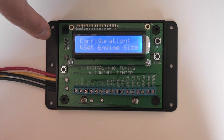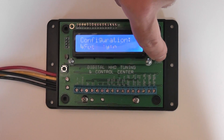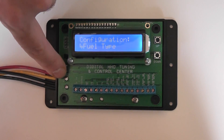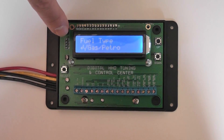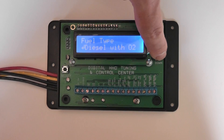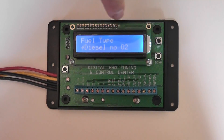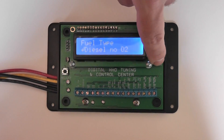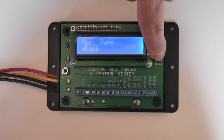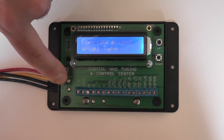Continue scrolling down and then you'll want to select your fuel type with the select button. You have three choices: gasoline, petrol, diesel engines with oxygen sensors, and diesel engines that have no oxygen sensors. When you're finished you go back to the previous menu. We'll continue scrolling down and we'll select the gasoline engine for this demonstration.